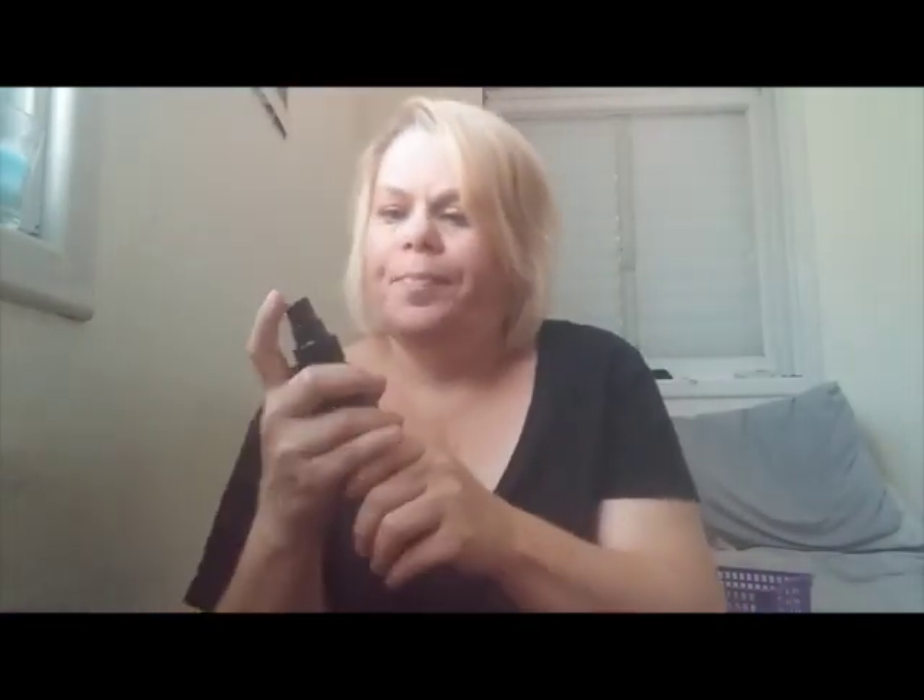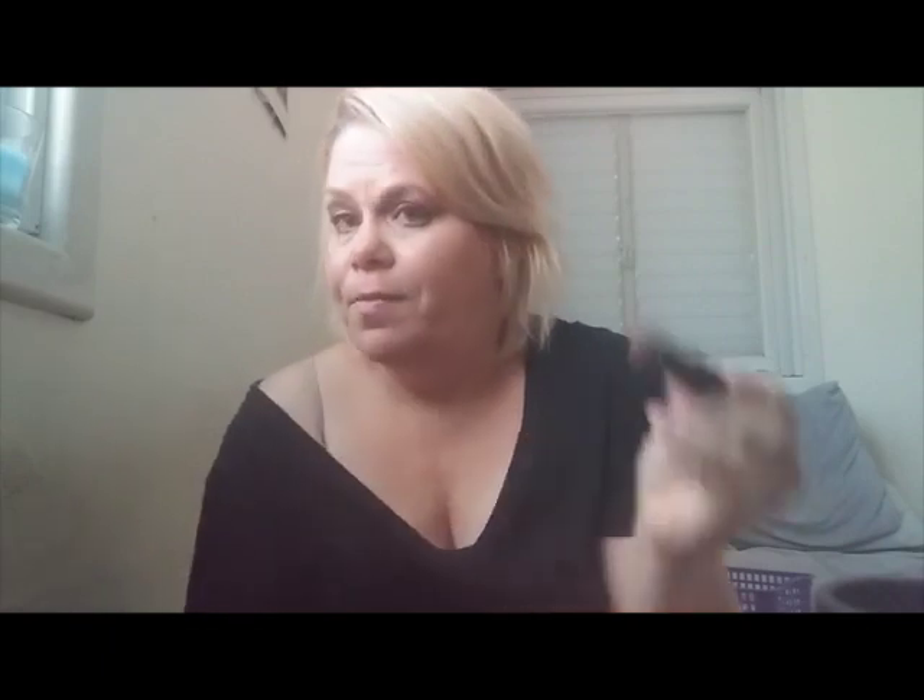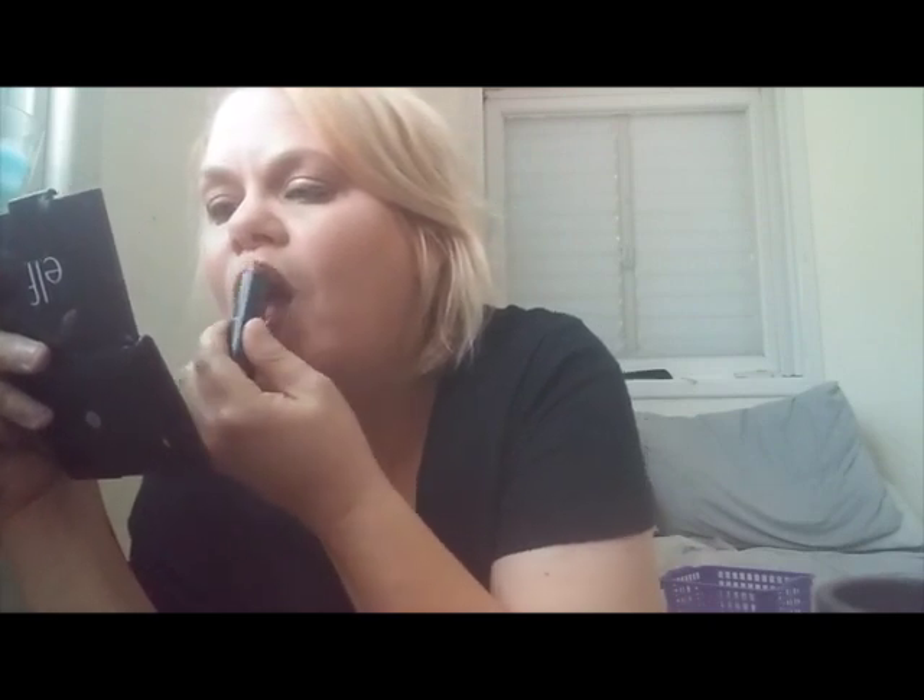Of course we cannot be finished until we do our lipstick — but first, some finishing spray: Carolina finishing spray. Alright, now we can do lipstick. My favorite color: Cappuccino. Normally I would use a lip liner, but those are all in my handbag. And that's it!